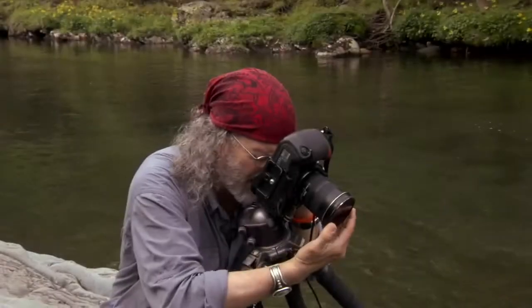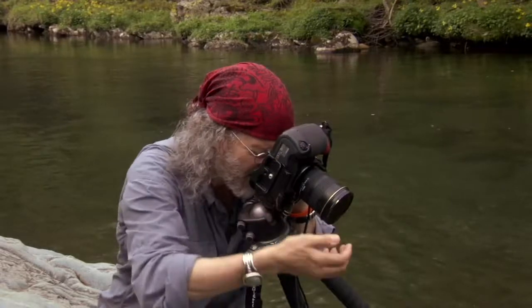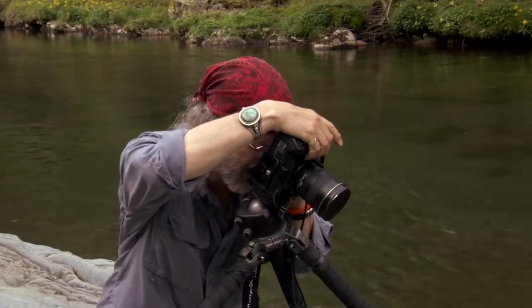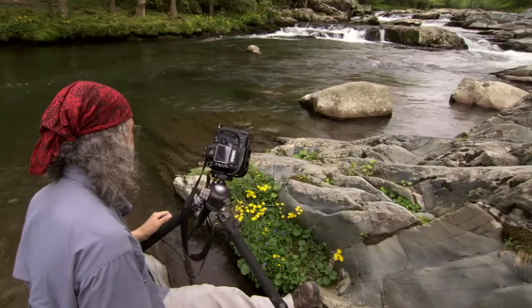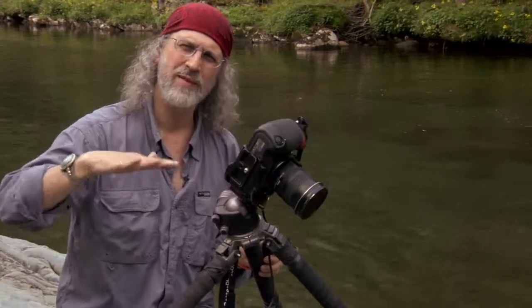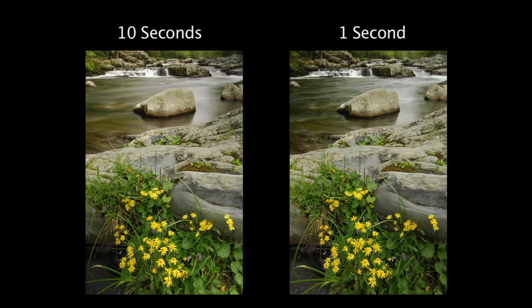Now let's try to get about ten seconds — you get a real sheen in the water with a much, much slower exposure. The flowers are moving a little bit because the wind is picking up, but that's okay. Ten seconds is a long time. The main thing is the water will look much, much smoother at the longer exposure time. Big difference in the water flow — let's move on, the light's good.